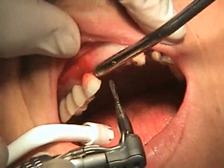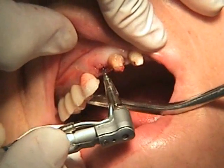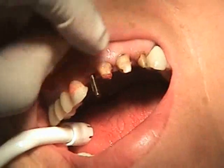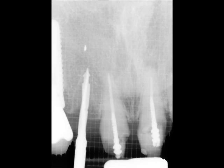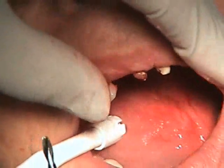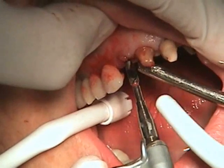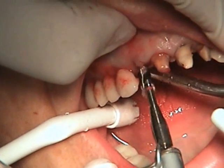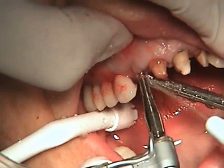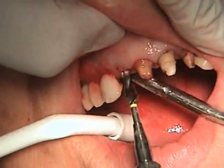The root socket was intact, so now we're going to go ahead and use a pilot burr. With some copious irrigation — the bone seems pretty soft. We'll take an x-ray to make sure we're in the right direction. You can see a little bit of metal from a previous apicoectomy that's inside. We're going to use the Blue Sky Bio 3.5 drill initially. We have some suspicion that the bone is a bit soft, and that's being confirmed — the bone seems quite soft.